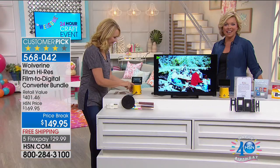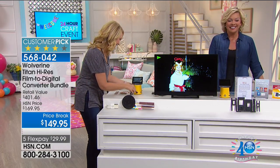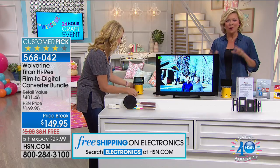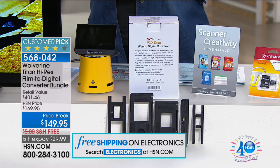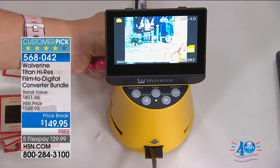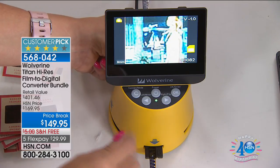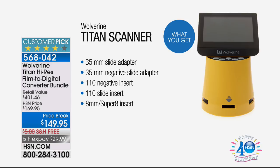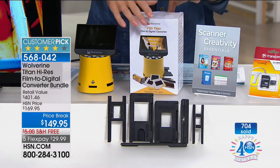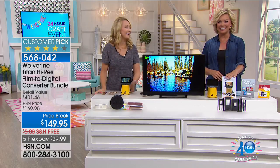Look at how much better that is — I can keep adjusting it until it's exactly right. There's my mom and her floppy hat. She had that hat for decades — I remember it from my childhood. Michelle from New Jersey just ordered tonight. She's looking forward to transferring her negatives and the reel film — she has envelopes and envelopes of negatives with no corresponding pictures. Now she can actually put them on something and then get rid of them, and take a nice walk down memory lane. She said the ladies are doing a fantastic job. Thank you so much for your call, Michelle.